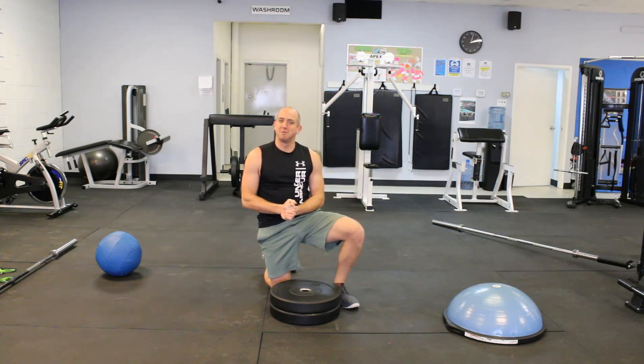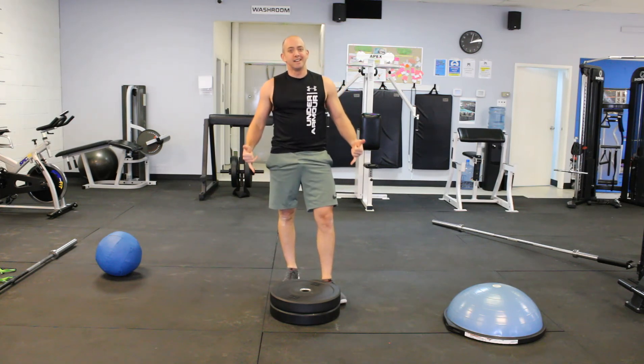Just a couple ways to make push-ups a little bit harder for you. I hope you guys are enjoying it so far — killing it, day two.